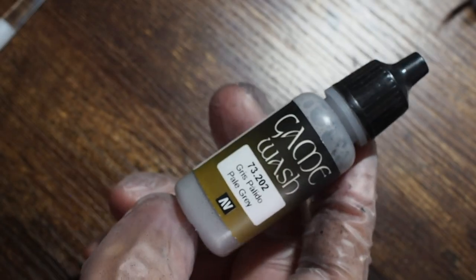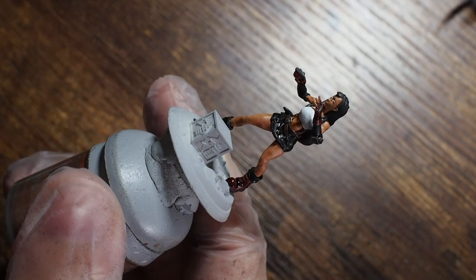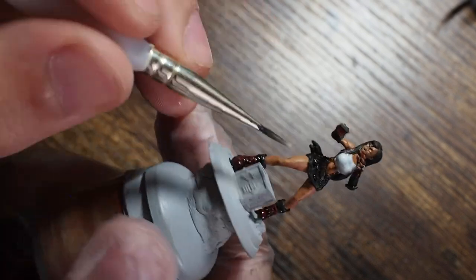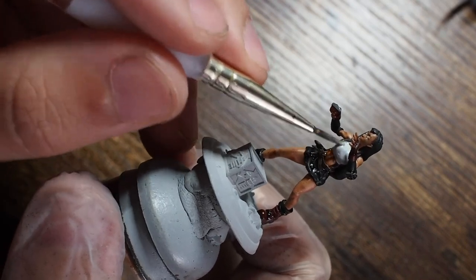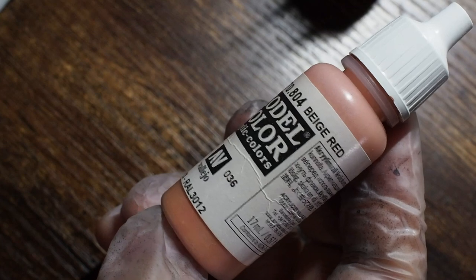Once that one is dry, we're going to use something I haven't used for a while on the channel — a pale grey wash from Vallejo. This gives a grey tone but without making the model dark, adding a subtle grey-blue tone into the model. It's a really good shade because it shades down light colours like greys and whites without taking that vibrancy out, which is fantastic. We're only going to use that just across the top.